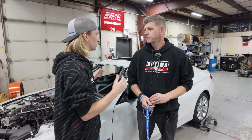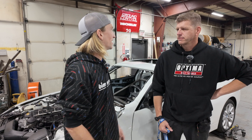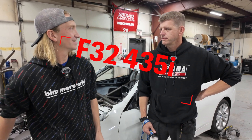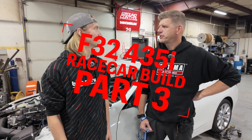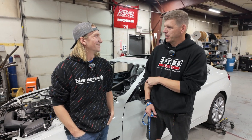We have the F32 back with a cage tacked in it. This is cage number two. We did have it back with a cage in it before, but we wanted to do better. So this is cage two, rev two.